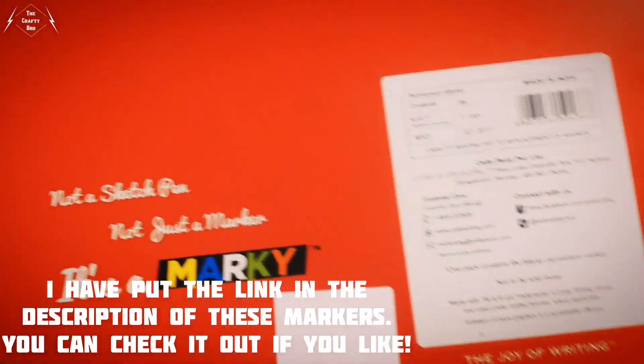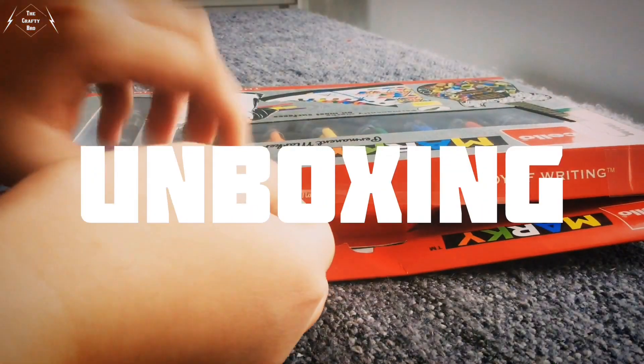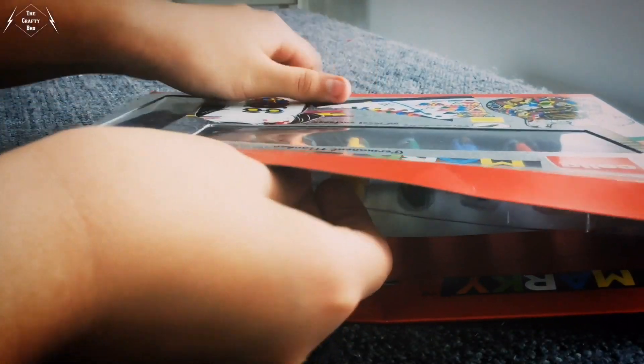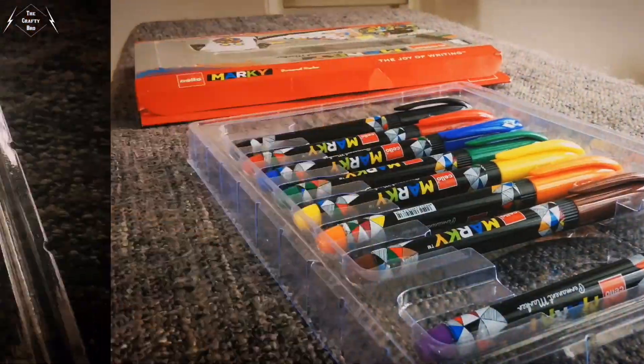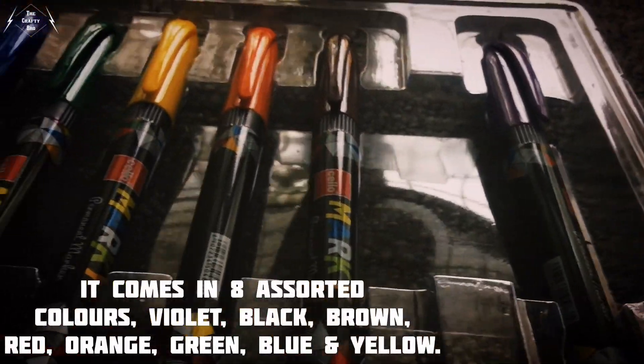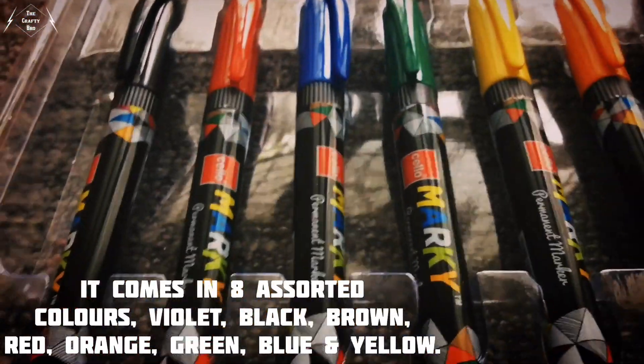I have put the link in the description of these markers, you can check it out if you like. Now it's the unboxing time. It comes in eight assorted colors: violet, black, brown, red, orange, green, blue, and yellow.